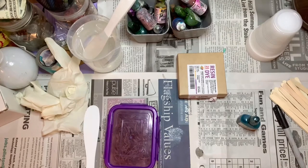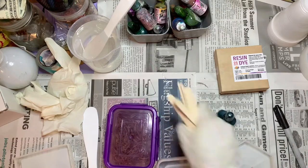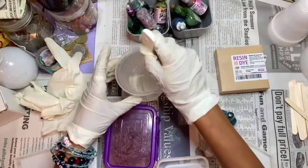I got out a few of the supplies I'm going to need for this project. I'm going to be making a few ashtrays. First I'm going to start off with a mealworm ashtray out of dry mealworms - yes, they are real - which I think is going to be pretty cool. I also use a ton of popsicle sticks because I don't like to reuse anything when it comes to resin because the colors transfer so easily.